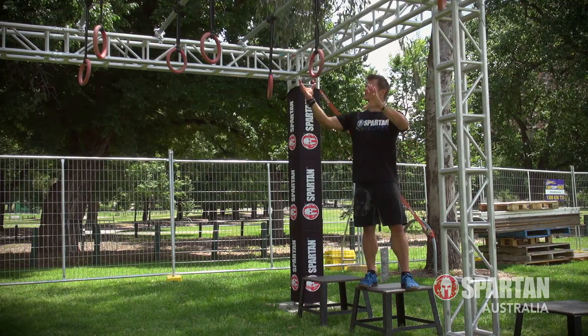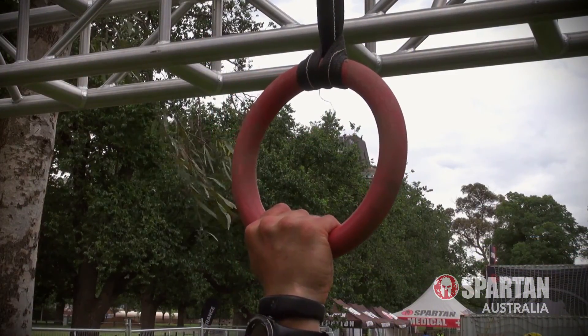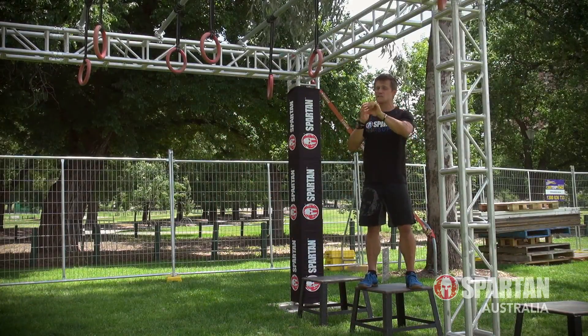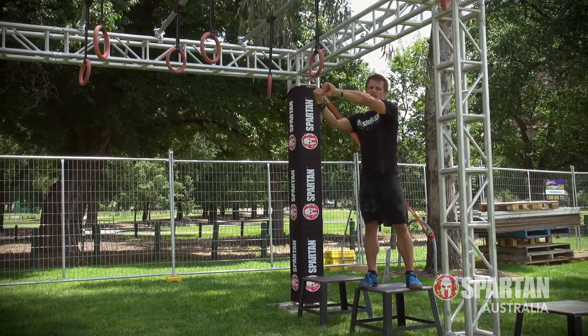To kick things off, what we do is grab hold of that first ring and give yourself a little bit of space. You don't want to grab the center of the ring — put one hand on one side and then grab a hold on the other side. Give yourself a little bit of space so then as we reach through, you kind of want to replicate that, reaching to the side and then grabbing on the other side.